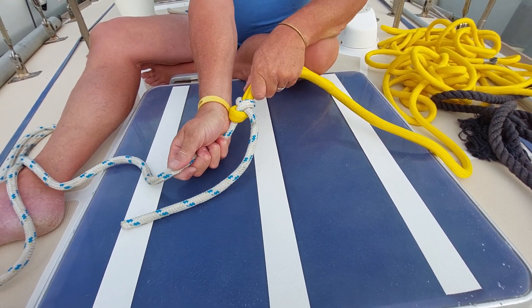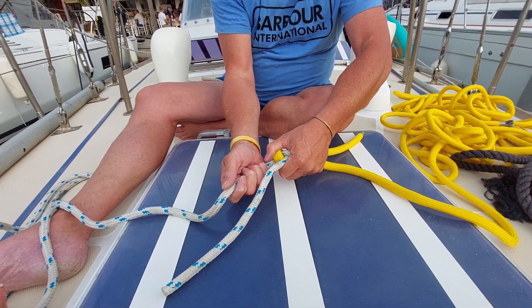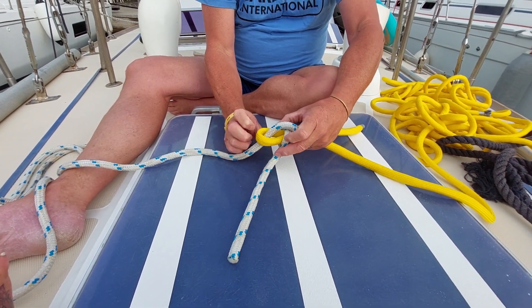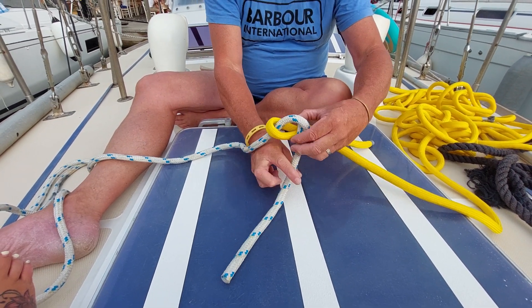All good knots should be easily undoable, and I'll be honest — if you end up towing something with this or put a lot of weight on it, you'll be struggling to undo it. That's why my dad always used to show me the double sheet bend, which is basically the same knot but with a second wrap around.